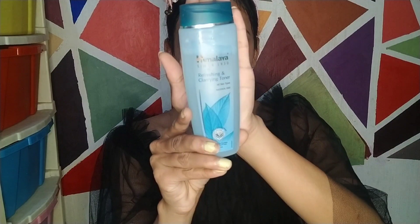Then I am using a face toner — Himalaya Refreshing and Clarifying Toner, suitable for all skin types and alcohol-free. Its fragrance is very good and it refreshes your skin. You can use any face serum here, but I am skipping it. I am then using Himalaya Nourishing Skin Cream, which is light and non-greasy. Even though I have oily skin, it works very well for me.